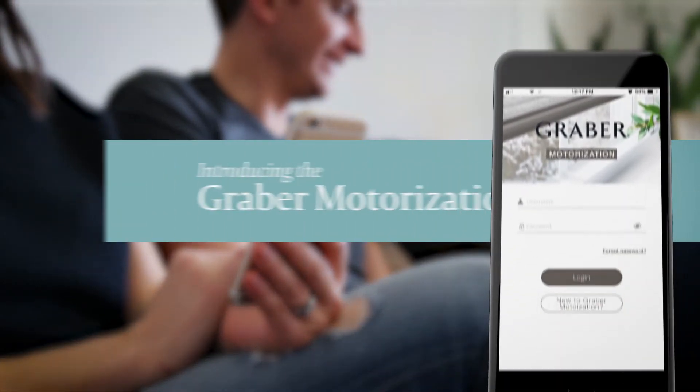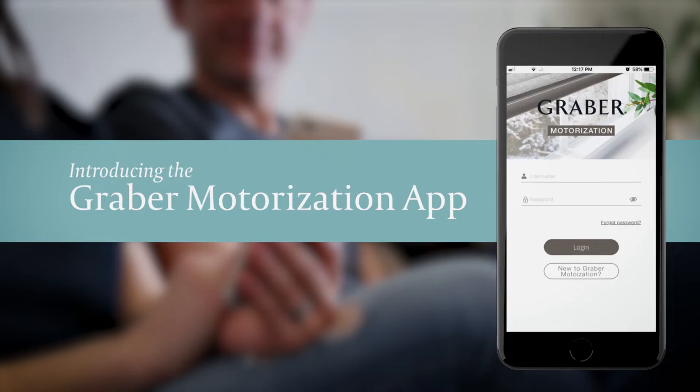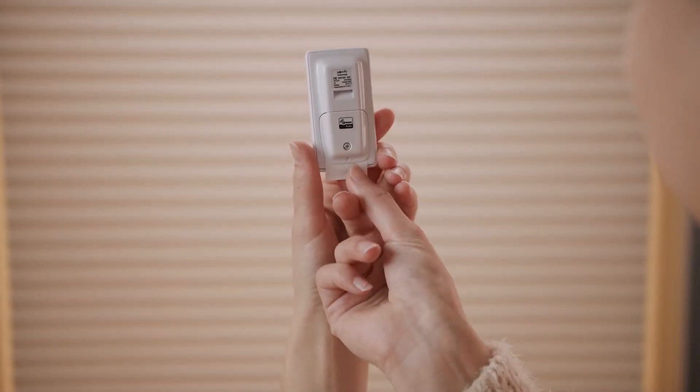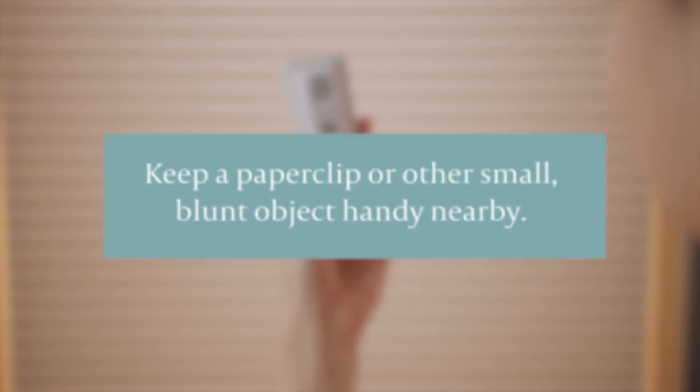This video will show you how to add remote devices once all shades have been added to the gateway. First, remove the battery tab to power up the remote. Keep a paper clip or other small, blunt object handy nearby.